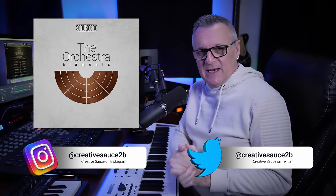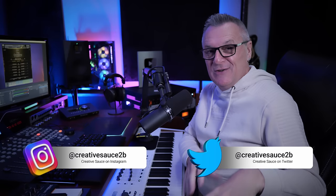The library we're going to be looking at is called the Orchestra Elements from SonyaScore. I want to start off by trying to recreate my experience using this for the first time just yesterday.